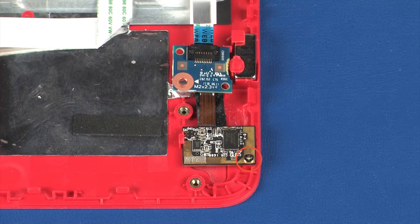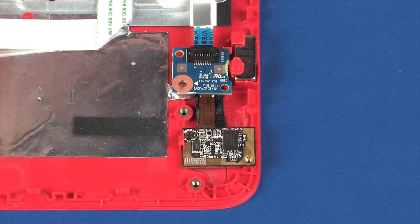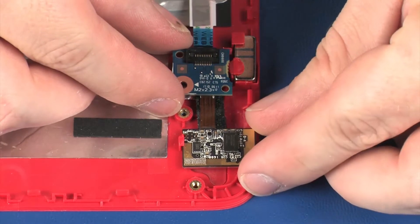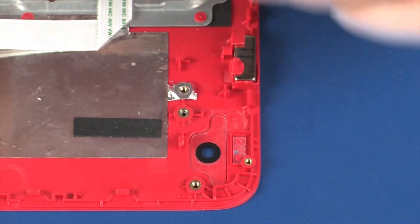Remove the 2 mm P0 Phillips-head screw that secures the top cover webcam to the top cover. Remove the top cover webcam from the alignment pin and retention tab on the top cover. Remove the top cover webcam and webcam control board.